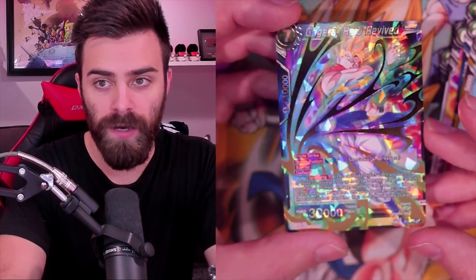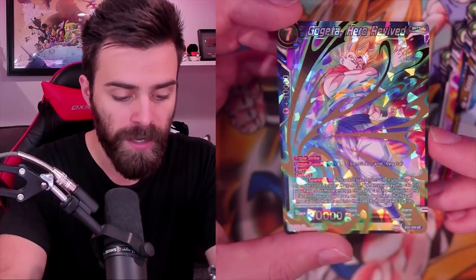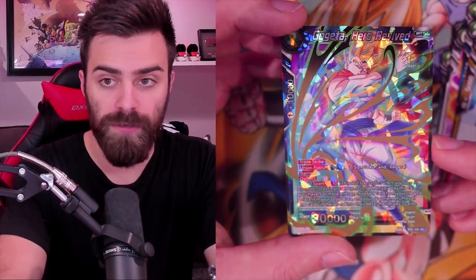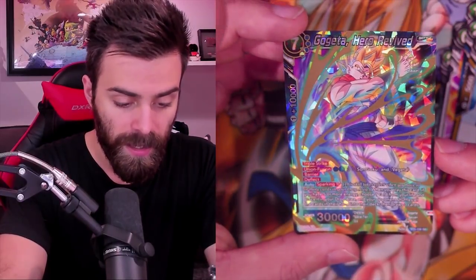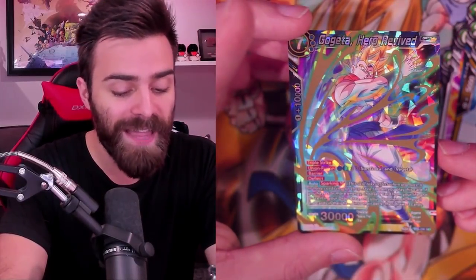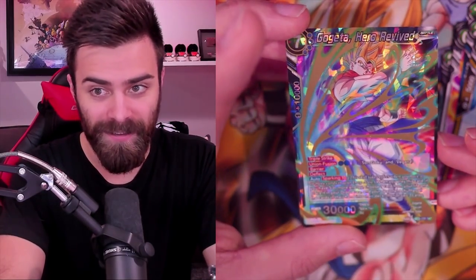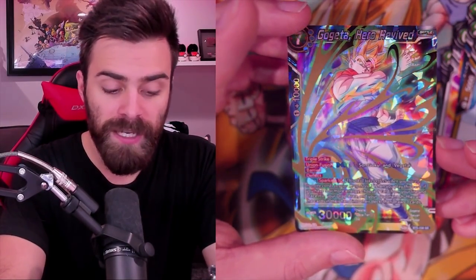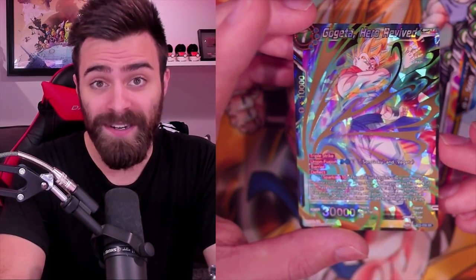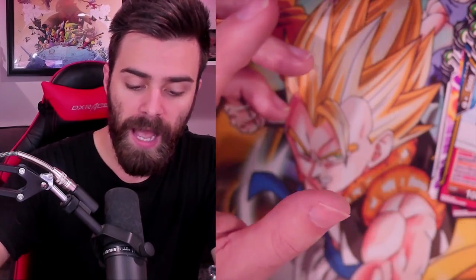This card is absolutely bonkers - this is in my top five cards of the set for sure. One, just for the art - look at this art! It's insane. Soul Punisher, Triple Strike, Union Fusion for five, Barrier and Deflect - you can't Bloodlust this Gogeta. Sparking Ten: if you have ten in the Drop, your opponent shuffles their hand into their deck and draws three cards. You thought Cell was bad? This is a five-energy play, but still - I can do this on turn five, use Kid Trunks to untap an energy, and just say 'go,' putting you down to three cards in your hand. That's insane - I don't even need to attack with this yet. I gotta make a deck with this card!